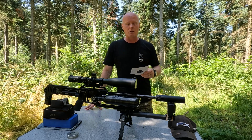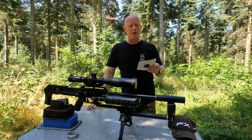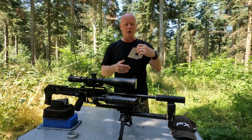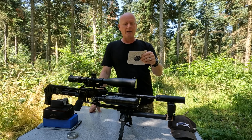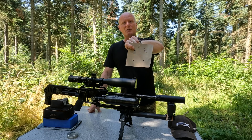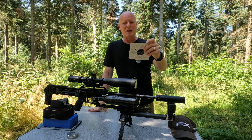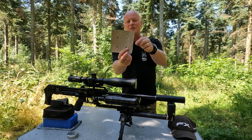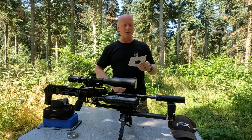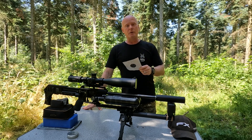The group with the 6 gram hammer was three centimeters but four of the shots did group a bit better. With this 7.5 gram hammer, the one that I couldn't see was actually the one closest to the center. I feared it had hit a scratch on the side of the target but luckily it hadn't. So a 2.7 centimeter group is very respectable.